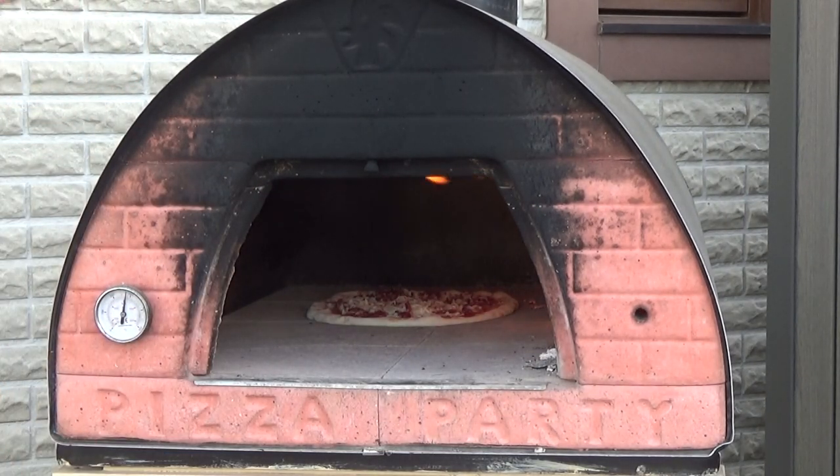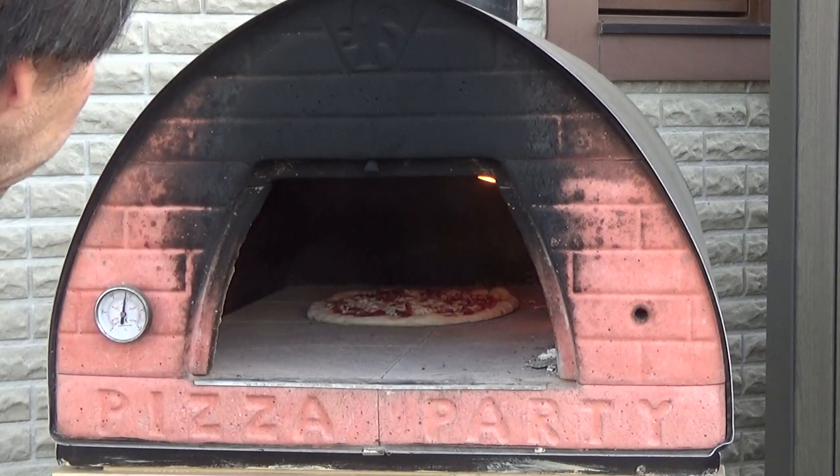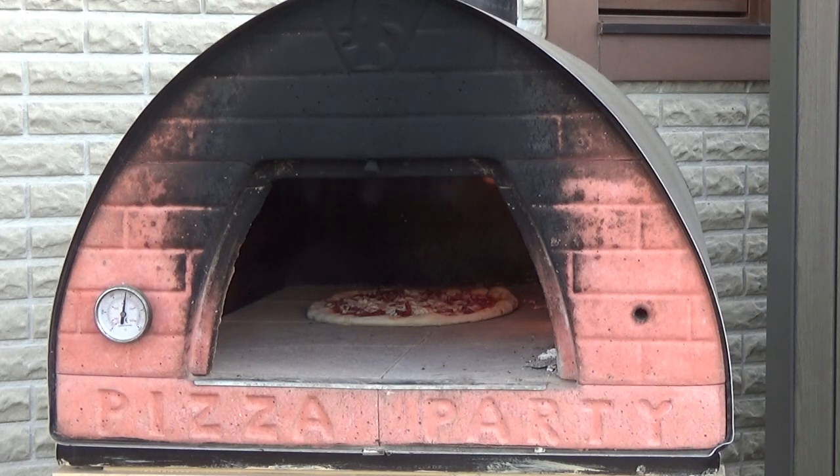It got a little sticky there, but overall it worked well. I was fiddling around with the camera doing some other things, so probably some of the flour got moist and it got stuck there. But it's okay — all went in there in one piece.